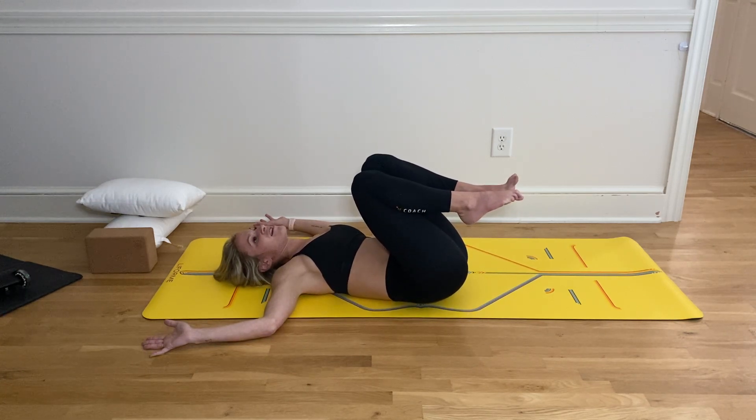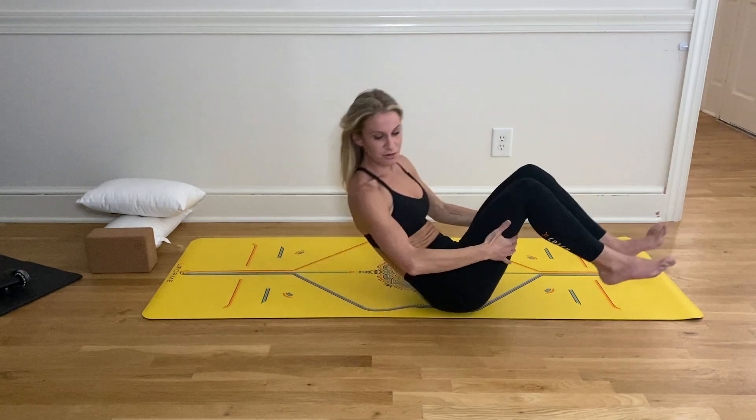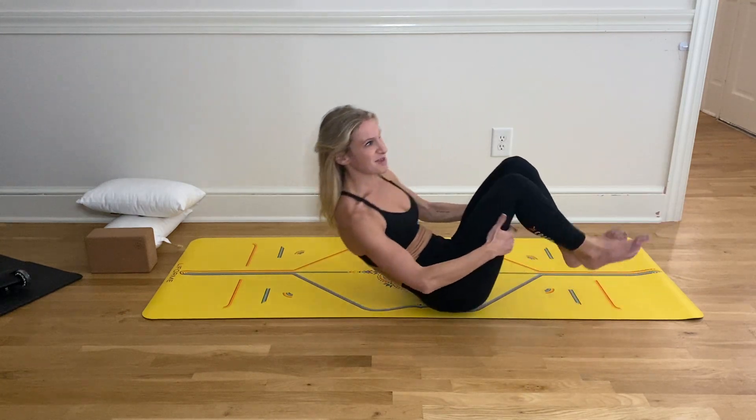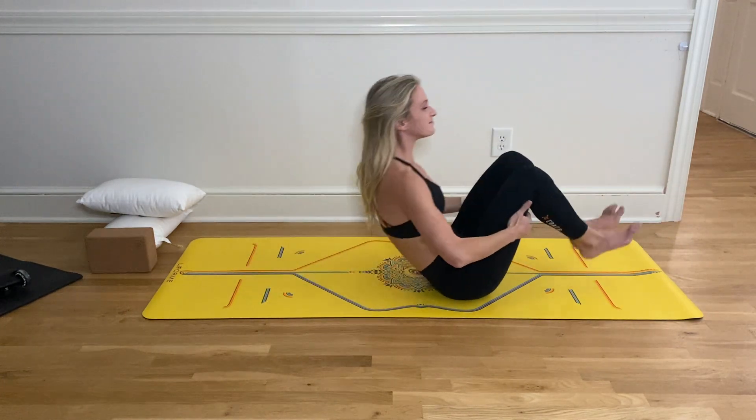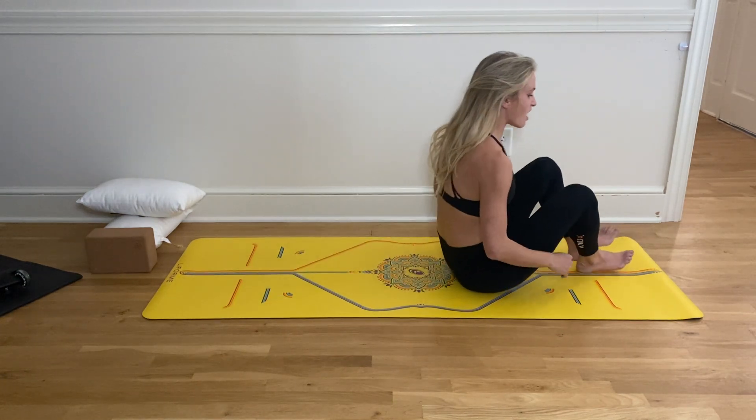Bring it back up right here. Now take your hands behind your thighs and start to slowly rock up and down, massaging out your tailbone. And then on your last one, come all the way up.